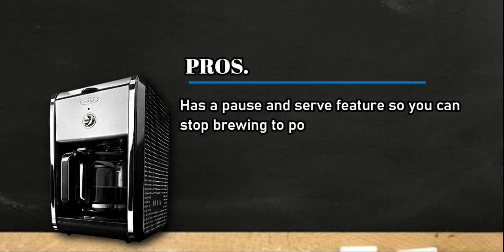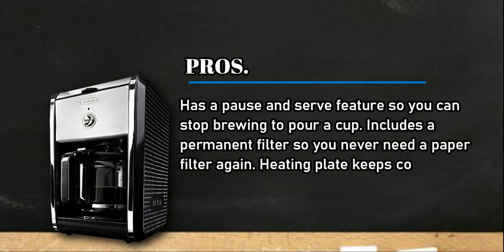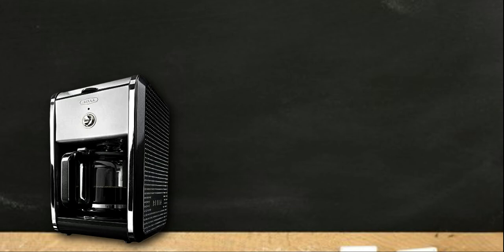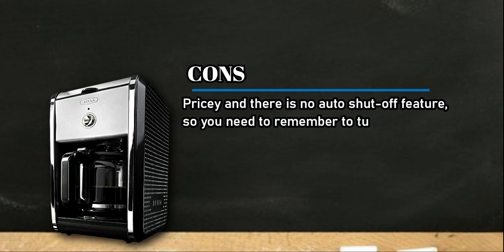At number one: the Bella Dots Collection 12-Cup Coffee Maker. Pros: has a pause and serve feature so you can stop brewing to pour a cup, includes a permanent filter so you never need a paper filter again, the heating plate keeps coffee warm, and the cord can be stored under the unit. Cons: pricey, and there is no auto shut-off feature.